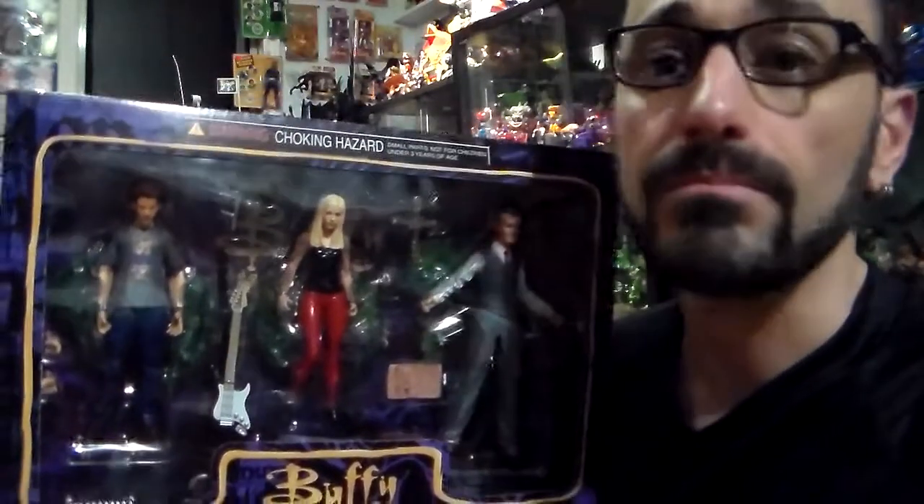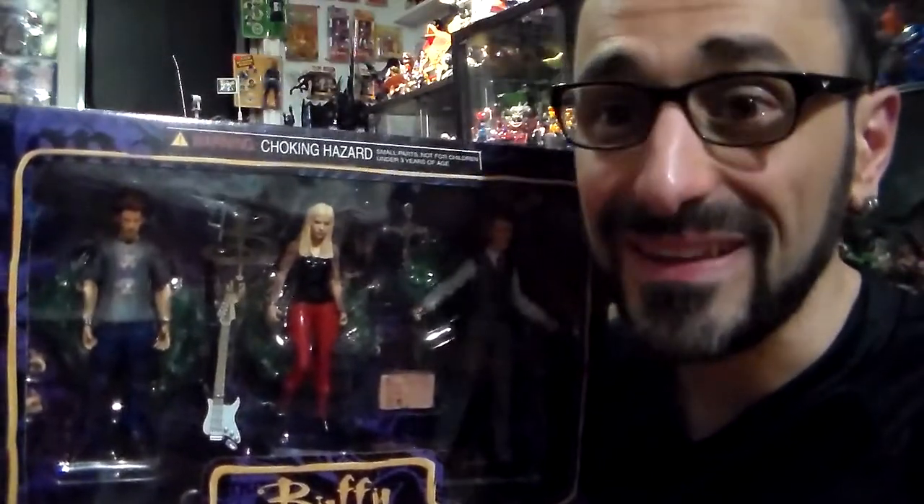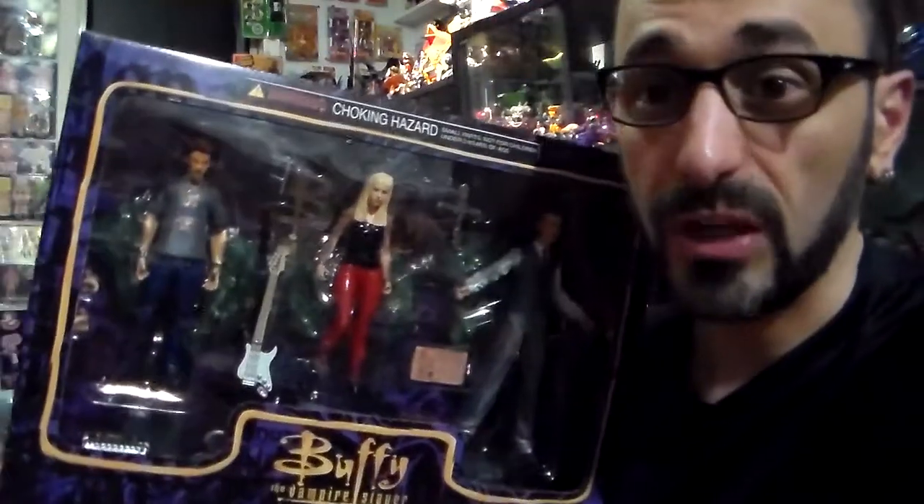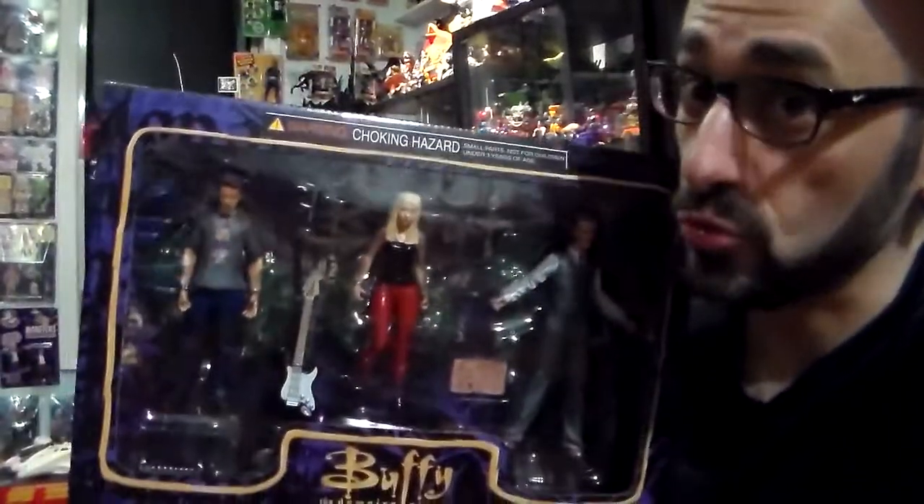Last time I bought off eBay, to be honest with you, was in 1997. Stay plastic, and stay horror — oh wait, stay Buffy! Because Buffy's cool.